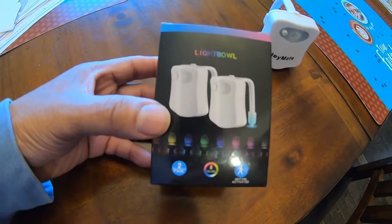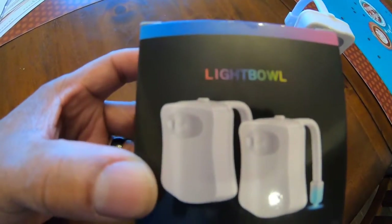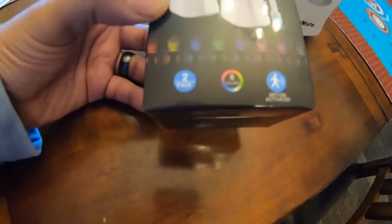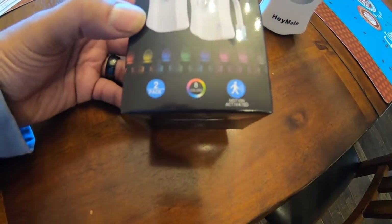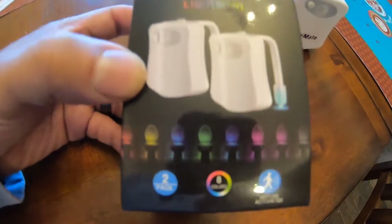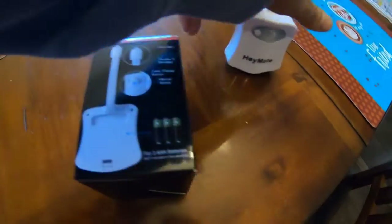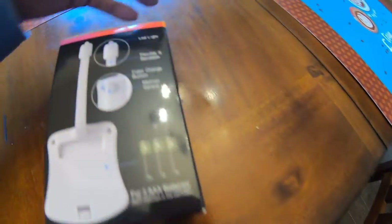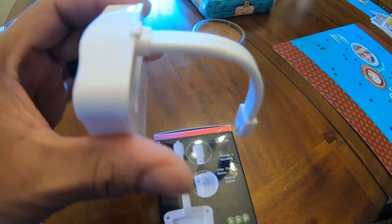Got a quick video for you today. These are light bulb motion lights — they come in a two-pack and they give you all different LED colors inside your toilet. That's right, I know it sounds crazy. It uses three triple-A batteries, has an LED light flexible band right here, and here's the button. The light comes around the end and you just clip it onto the side of the toilet. It's by Hey Mate — the link will be in the description.